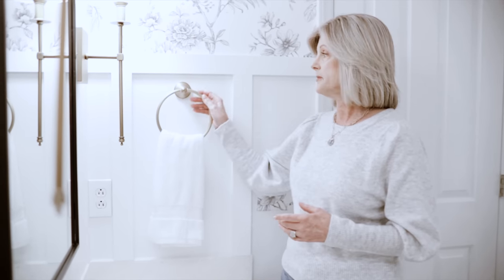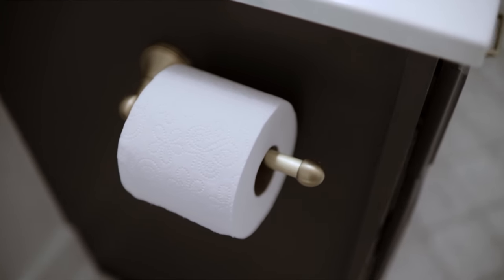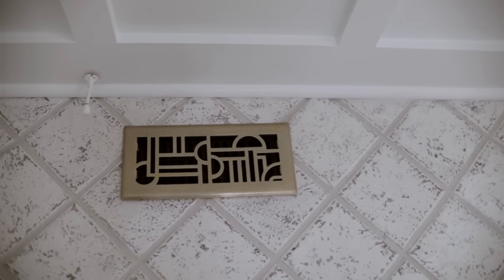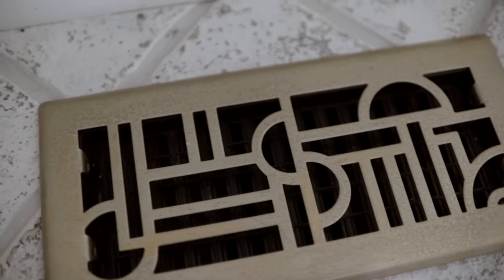I incorporated more gold into this bathroom with a towel holder and a toilet paper holder. My main three colors in this bathroom were white, black, and gold. The grate in the floor? Didn't need to buy a new one — I broke out spray paint and spray painted it in the yard, popped it back in. Didn't cost me hardly anything.